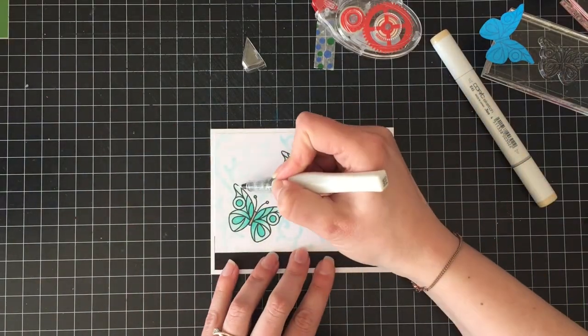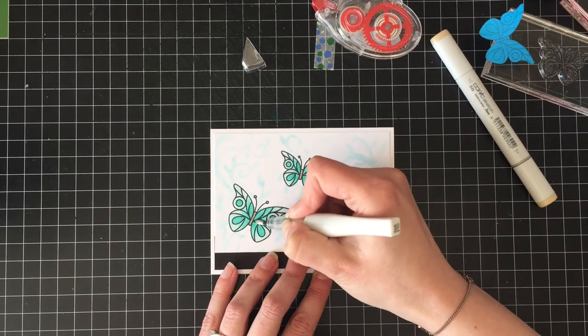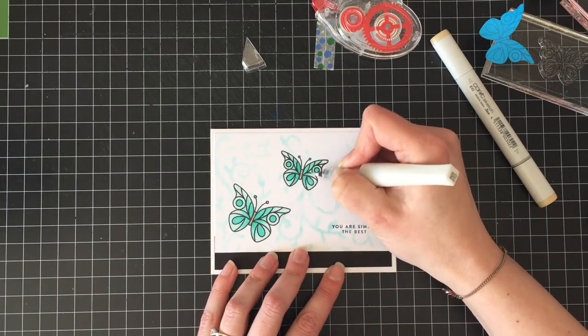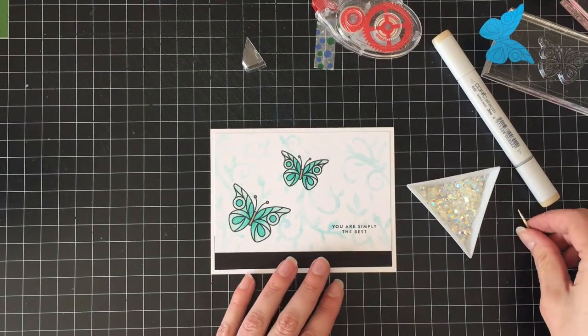Because this is me and I can't help myself, we're going to cover the butterflies in the clear Wink of Stella to make them sparkle and shine. Because nothing says gratitude like glitter, right? I really have to get a new Wink of Stella pen because that one's running low.